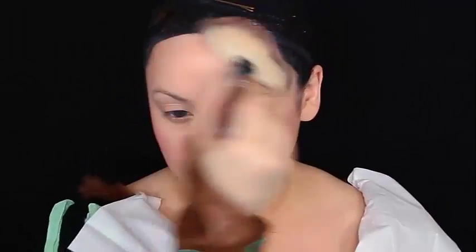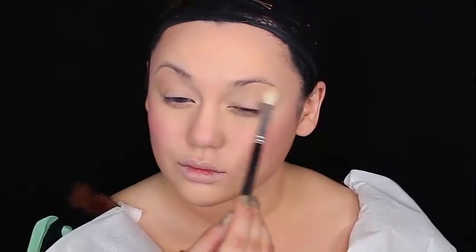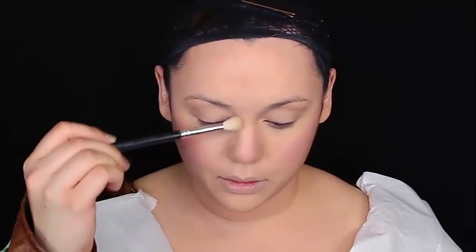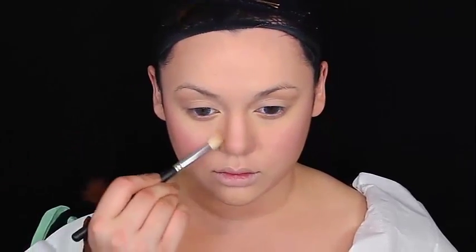Now going back in with another contour color — this is the Hoola Bronzer by Benefit — going over the areas where we did that taupe contour earlier so that it blends more naturally into the skin. Doing that contour around the socket of your eye too, because Merida has a very tall, larger eye socket to look more animated than most humans.